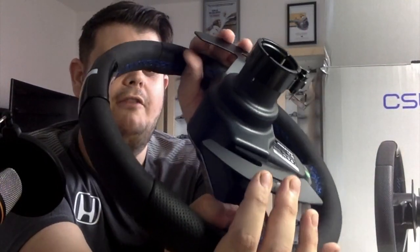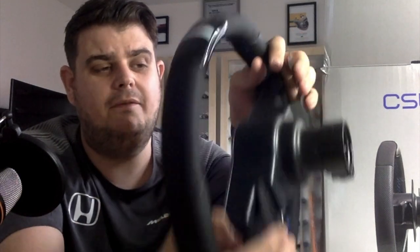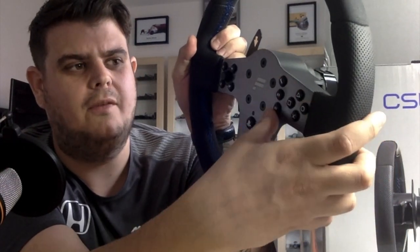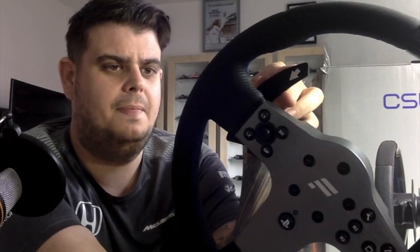I would say the shifters are a little bit further away than what the Thrustmaster was, so anyone with small hands — I wouldn't say will struggle, but it's a little bit more of a grab. I've also read online a lot of complaints about the buttons on the steering wheel being too far away. I don't really see that as being too much of an issue, to be honest. All in all, that is such a beautiful wheel — I absolutely love it.